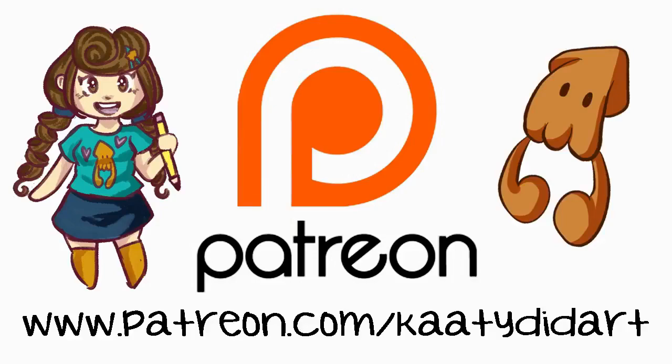If you enjoy the video and my content, please consider supporting my channel over on Patreon at patreon.com slash katydidart. Thanks so much!